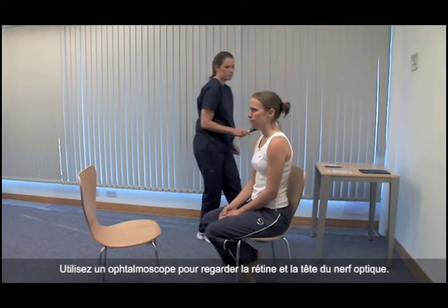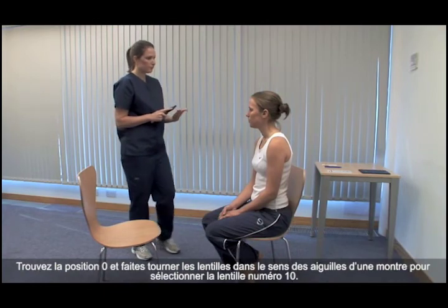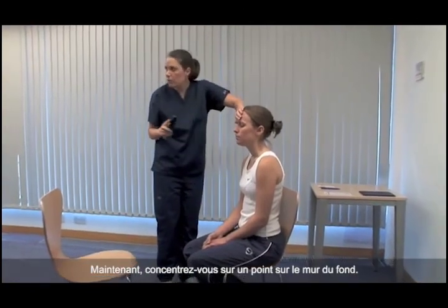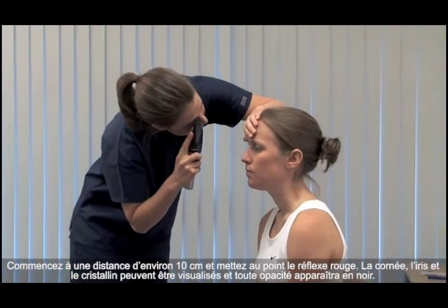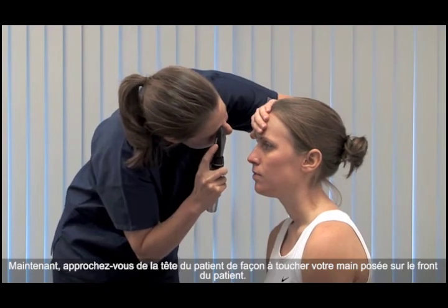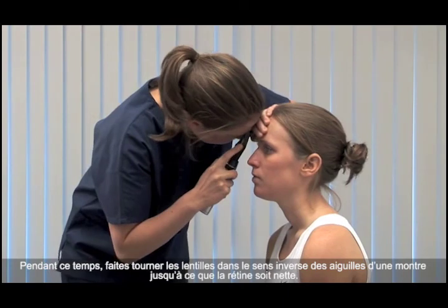Use an ophthalmoscope to look at the retina and optic nerve head. I'm going to have a look at the back of your eye. Start with the patient's right eye — hold the ophthalmoscope in your right hand and use your right eye. Find zero and rotate the lenses clockwise to lens 10. Please look down. Gently retract the upper eyelid. Now focus on a point on the far wall. Start at a distance of about 10 centimetres and bring the red reflex into focus. The cornea, iris and lens can be seen and any opacity will appear black. Now come close to the patient's head such that you touch the hand you are resting on their forehead. As you do, rotate the lenses anticlockwise until the retina comes into focus.